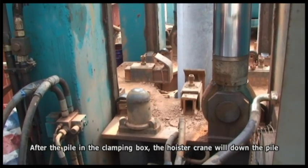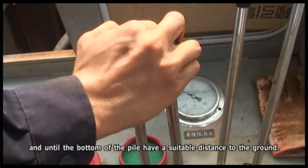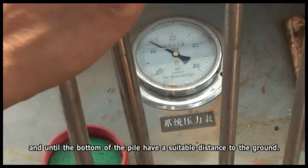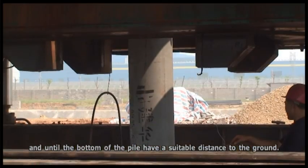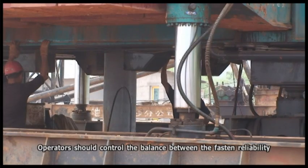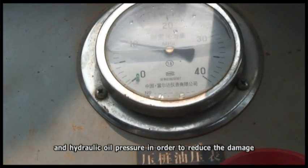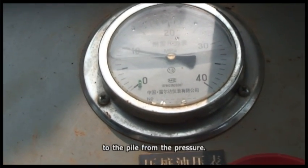Clamp pile. After the pile is in the clamping box, the hoisting crane lowers the pile until the bottom of the pile is a small distance above the ground. Then the clamp cylinder fastens the pile. Operators must control the balance between the clamping reliability and hydraulic oil pressure in order to reduce damage to the pile from pressure.